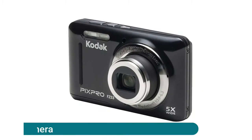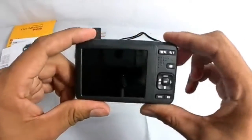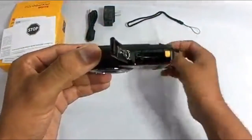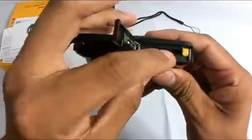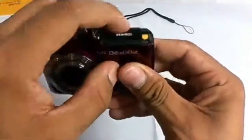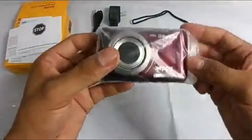Kodak PixPro FZ53 friendly digital camera: portable, pocket-sized, and ready to go wherever your life takes you. The FZ53 is a compact, affordable, and intuitive digital camera that delivers fantastic photos and video with the push of a button. Grab the whole picture with the handy 28 millimeter wide angle lens — just point and frame the photo or video you want to capture. You'll be amazed at the performance and capabilities within this friendly, easy-to-use zoom camera.